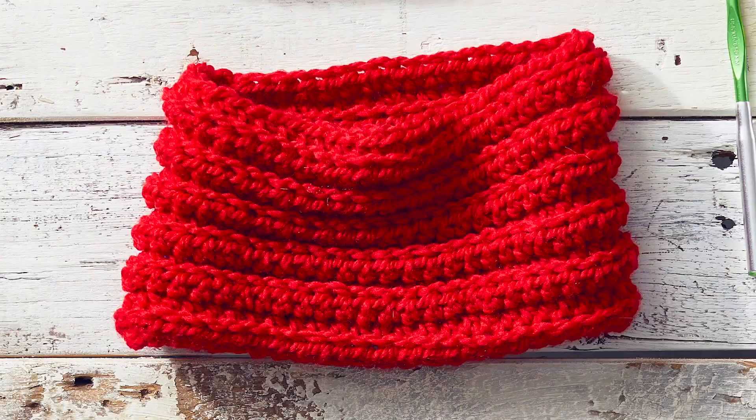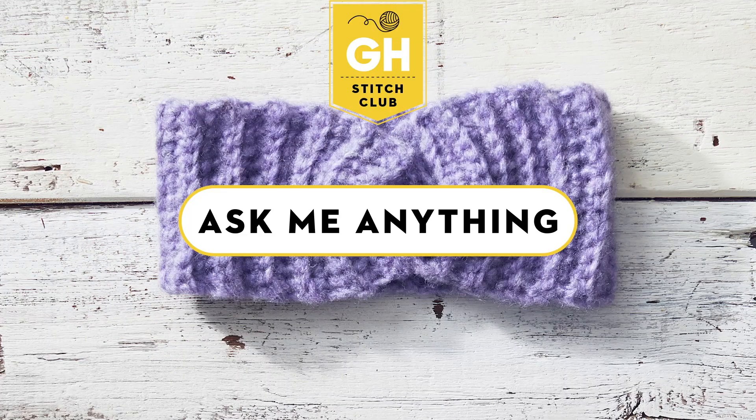Hi, I'm Mariana with GH Stitch Club and today I'm going to be answering all your beginner questions that you guys wrote in about when you're first starting these projects. It's natural to have a bunch of questions and hopefully I can answer some of those for you today.